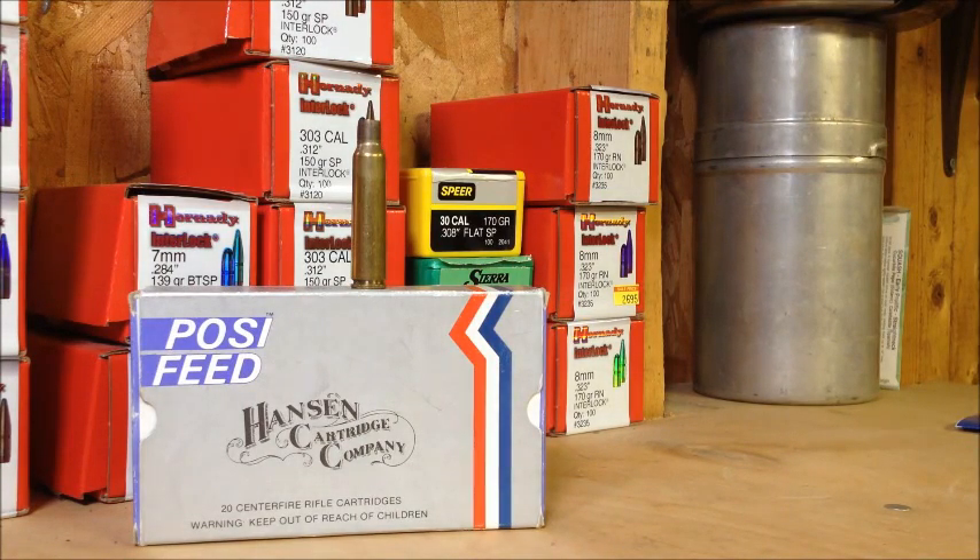Hopefully in a couple weeks I'll get some dies and get some bullets for it. I'm sure I can use the .264 caliber bullets in most anything. Hopefully I'm reloading for the 6.5 Swede soon. Thanks, guys.